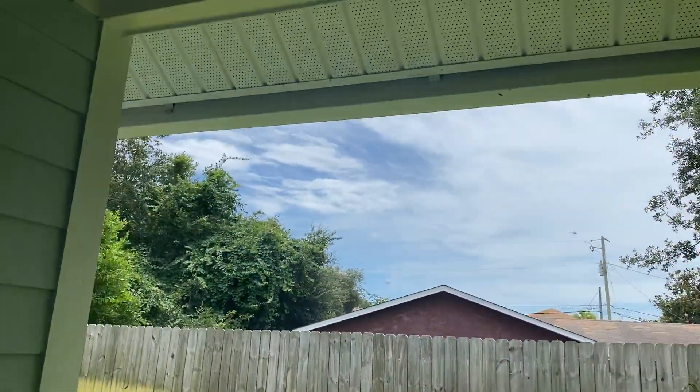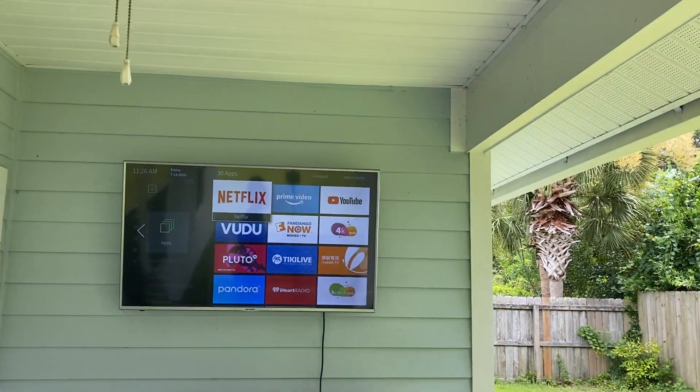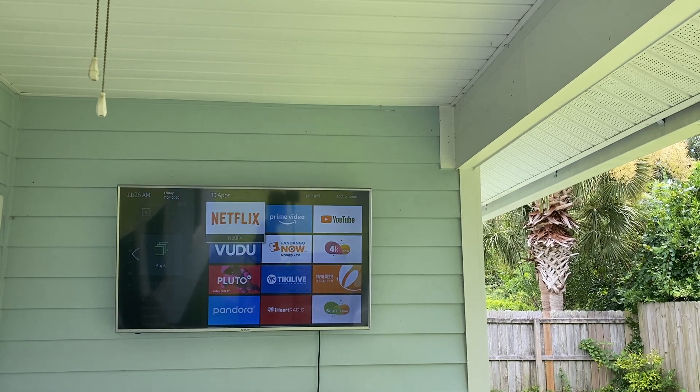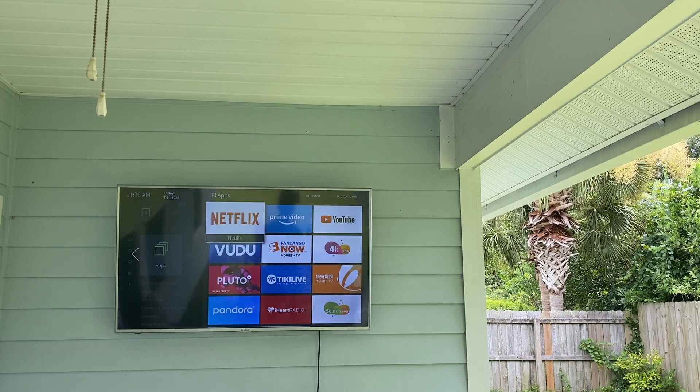We've had crazy storms and thunderstorms, and just under this covered patio it has not gotten wet besides the wet air in general — and we do have a lot of that. What I am here to tell you is that you can use an indoor TV outdoors. Watch my other video if you want some recommendations on the best things you can do to protect it — in my opinion it has to be under a covered patio or have some type of cover on it.